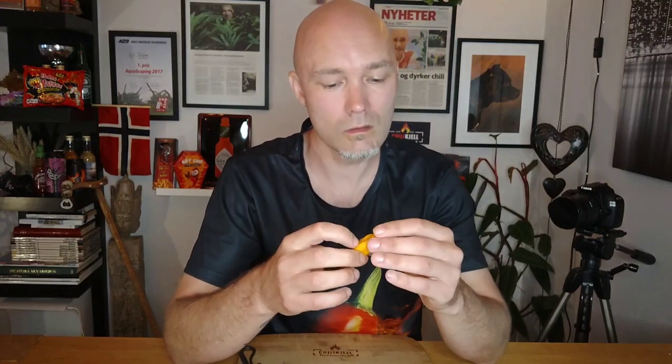Let's give this pepper a little go and see what comes out of it. Really good flavor right away. A lot of flavors in this — it's a very good balance.